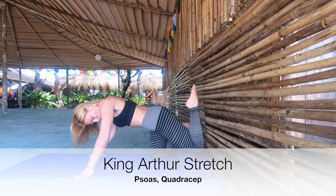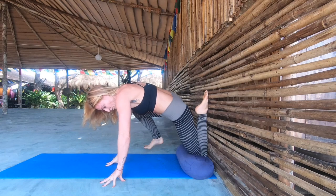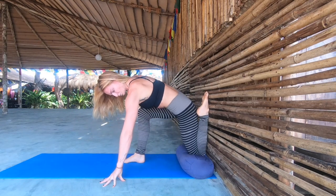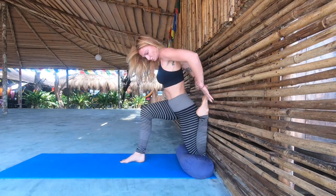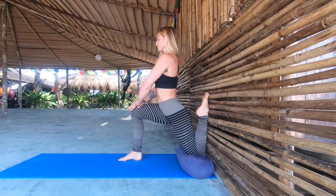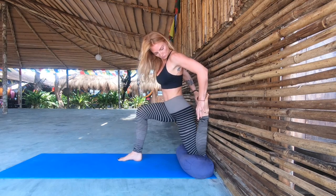Next is King Arthur stretch — this is a really deep one for the psoas and the quadriceps. Start with your shin directly against the wall; I'd suggest using a bolster here just to cushion the knee, especially if you have a sensitive knee joint, then start off in a lunge. Knee tracks over the second toe and over the ankle, then start lunging away from the wall a little bit if you're tight in the psoas or quad.